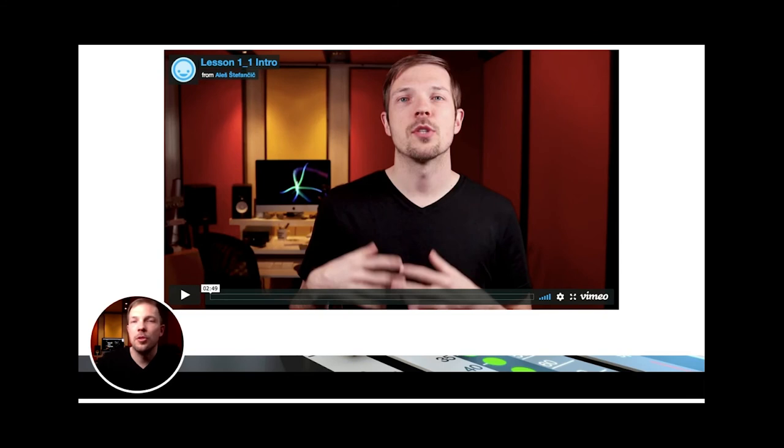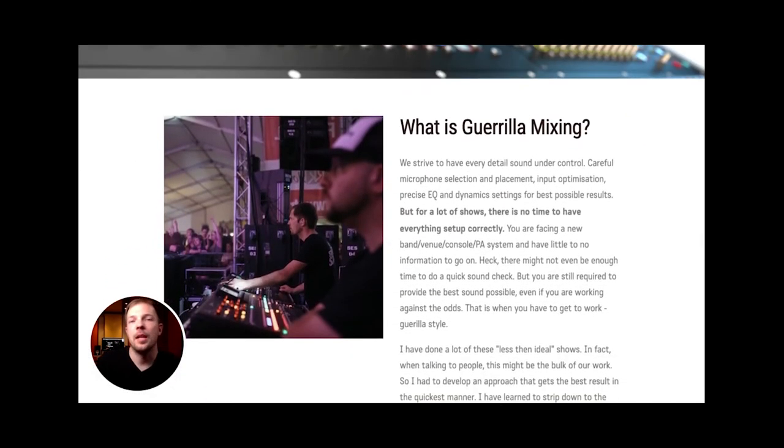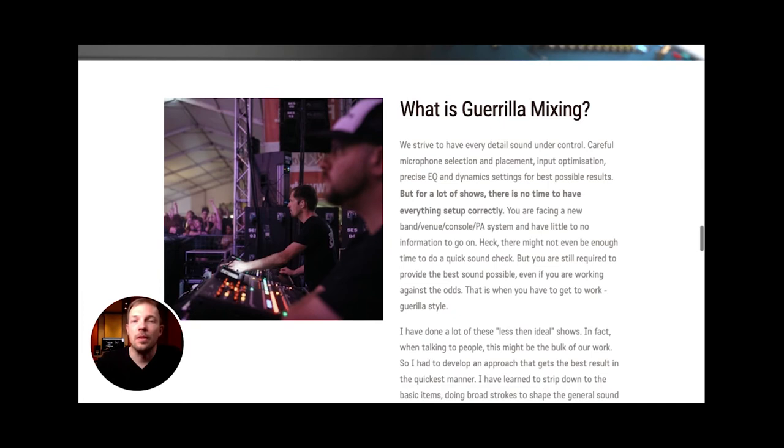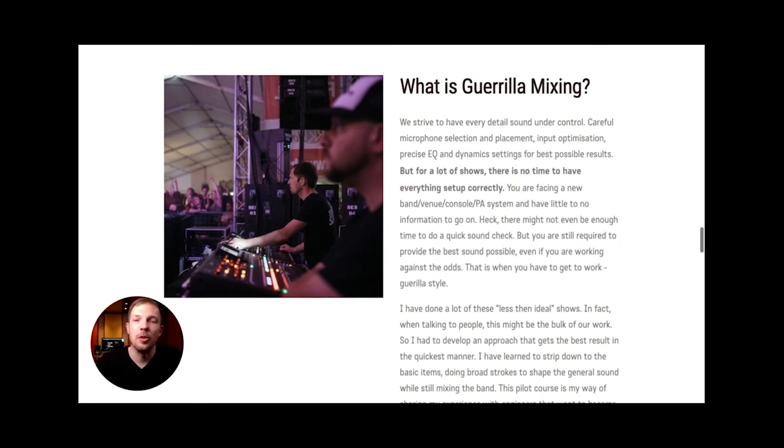Guerrilla Mixing is basically mixing against all odds — with no time to prepare and a major lack of information. These are techniques I've developed through the years to help me get through these situations, and I find it really useful to share them with other people and discuss what can be done better for your own work and practices.